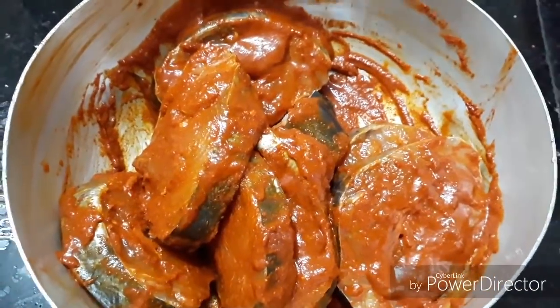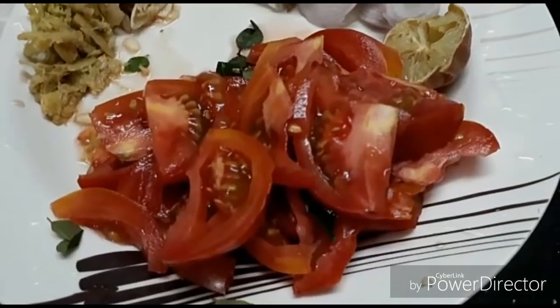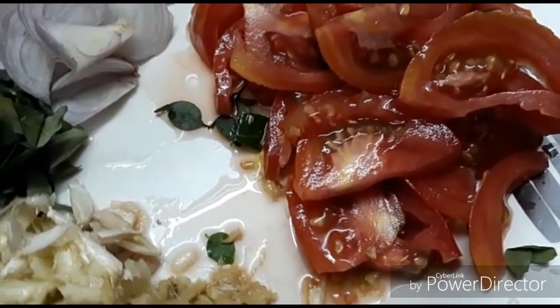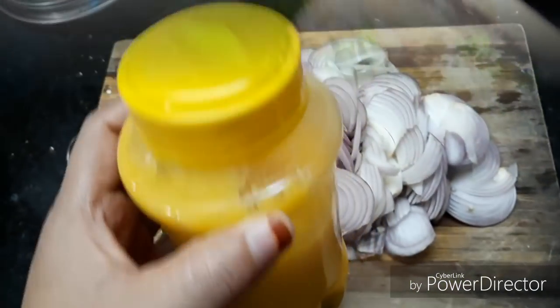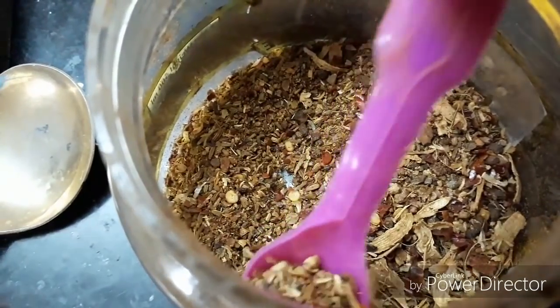We are ready to make a meal for the ingredients. I am going to make a meal for 8 to 10. I am going to make a meal for 12. In this dish, we add some rice seeds in our sauce. We add a little oil in the sauce.